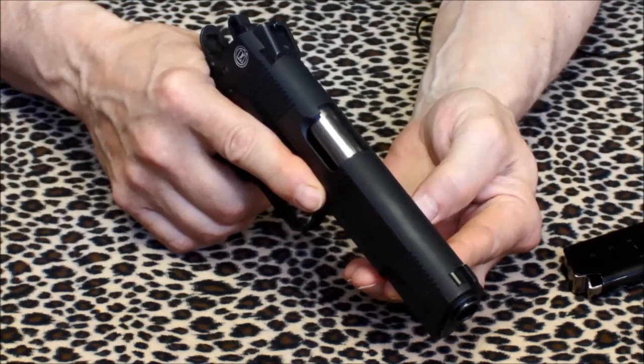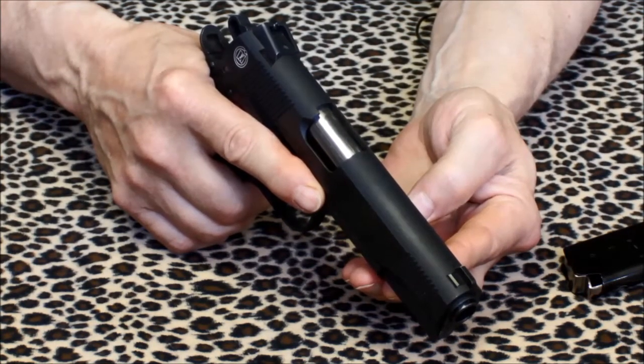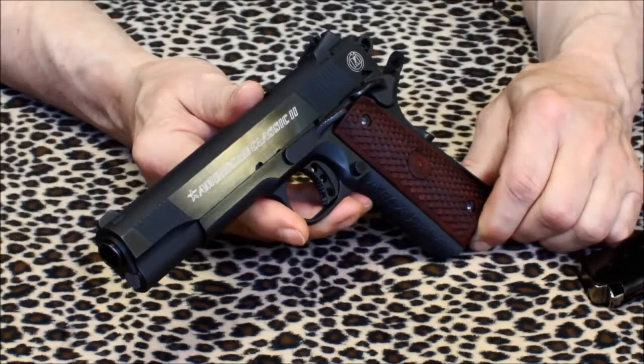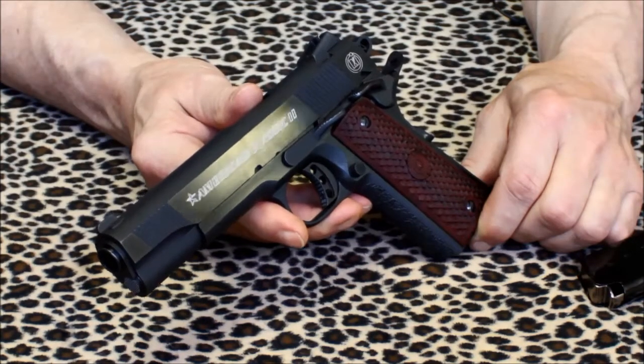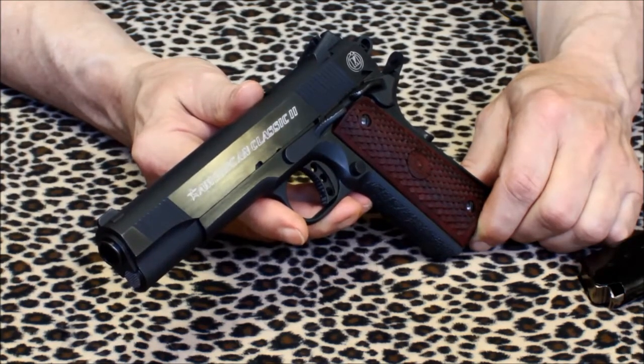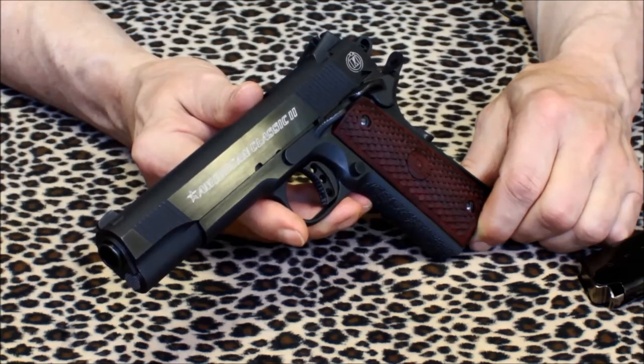The accuracy of this 1911 is also noteworthy. At 25 yards, toppling steel targets pose no problem. The sights came out of the box dead on. The dependability characteristics of this 1911 have so far been great. It's never failed to feed, fire, or eject a round. As long as good quality magazines and ammo are used, I don't foresee any future issues.